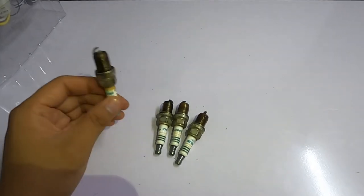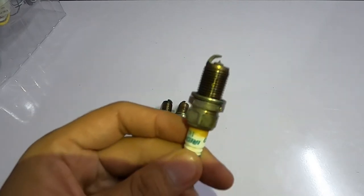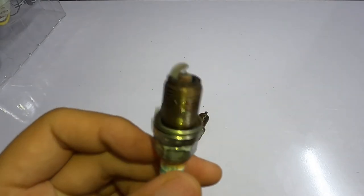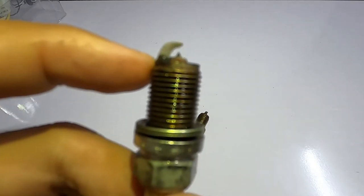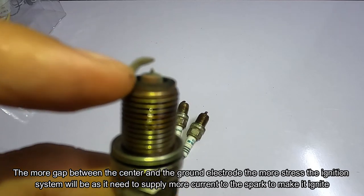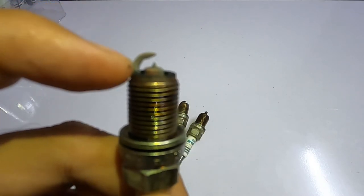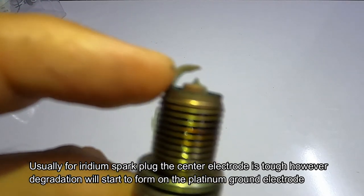For an iridium spark plug, how do you know when you need to change it? To tell you the truth, I've been using this one for six years and I can't find any issue. The first thing you need to look at is the gap. The iridium core is very durable, but the platinum cathode has been degraded.